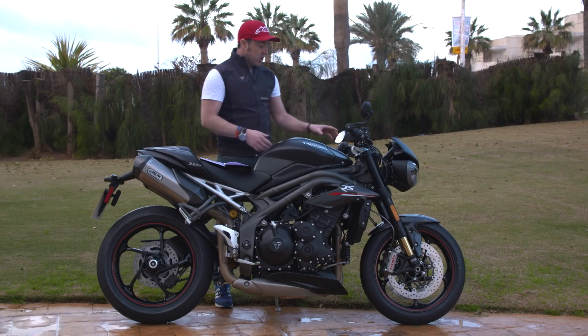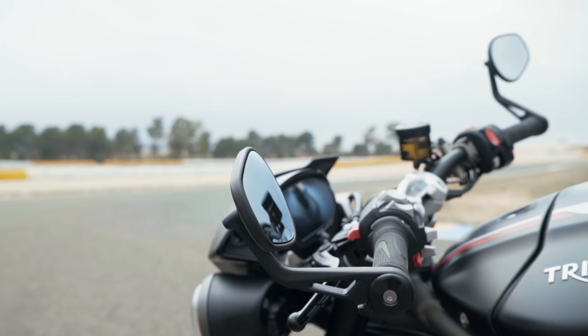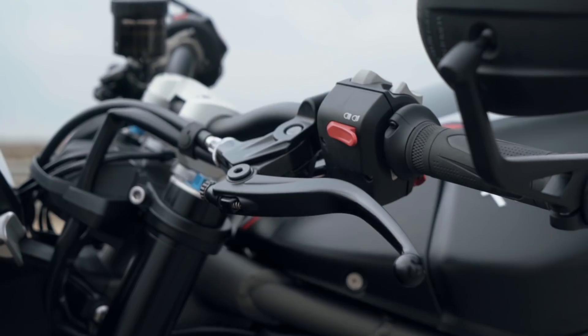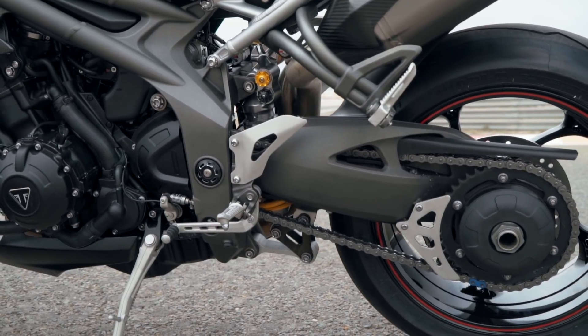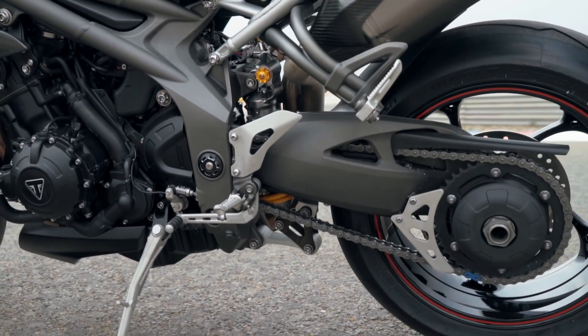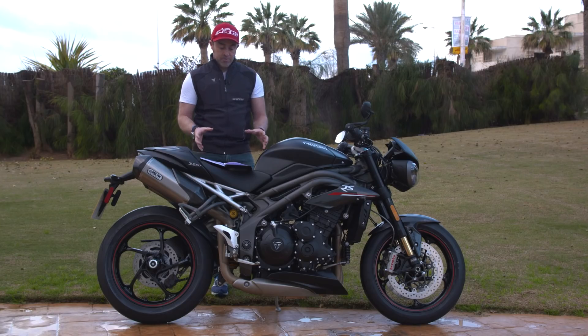The switchgear is all new and backlit. Because this is the RS, three-way heated grips come as standard, and there's a joystick to navigate around the clocks. You also get carbon accessories, and it's a really nice finish — little details that make the bike really stand out.